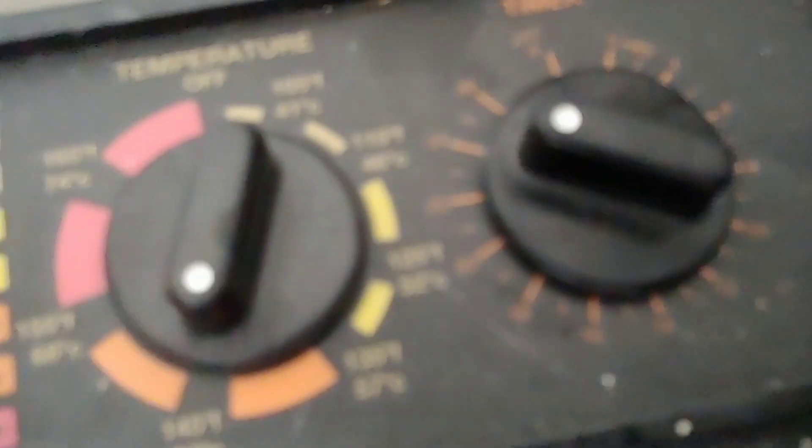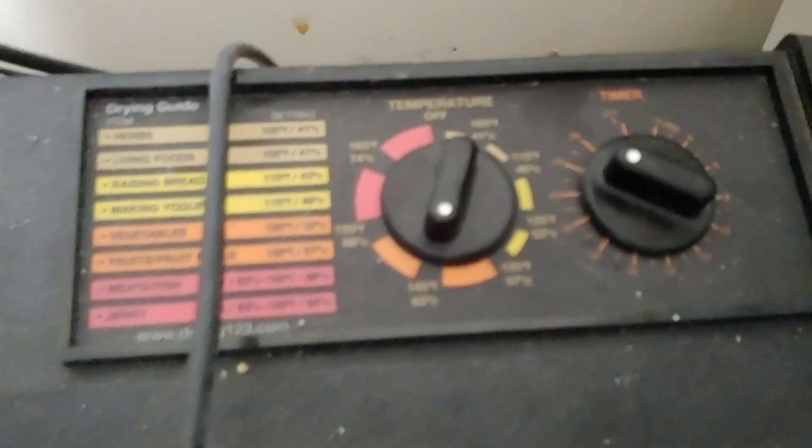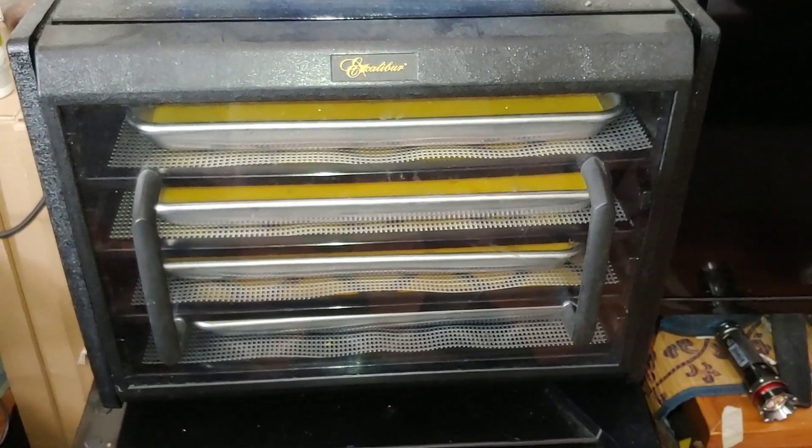It's time now to put the front on the dehydrator. Wash your hands all along the way. We've already preset the timer and the temperature control, set for the maximum amount of time. Now the only thing left to do is be patient and let the dehydrator do its work.